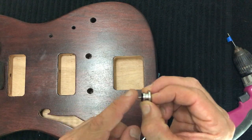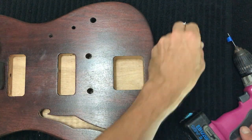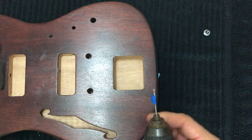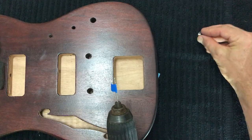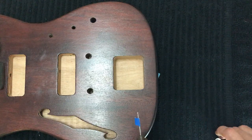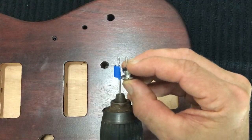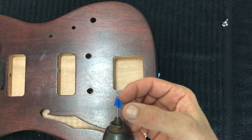I recommend using a drill bit about two-thirds the width of the screw you're about to install, and drilling down to two-thirds the depth of the screw. To make sure you're always drilling to the correct depth, just put a little bit of tape around the drill bit — approximately two-thirds of the depth of the screw when in place — and drill down to that depth.